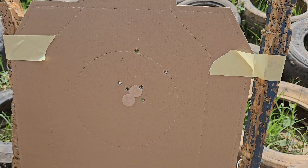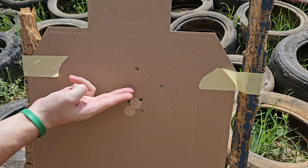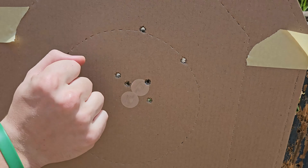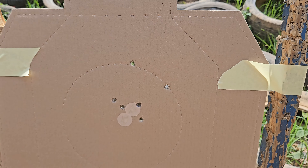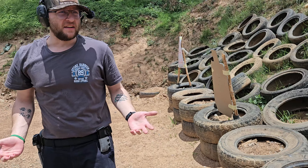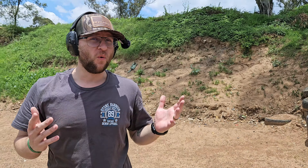Then we have our traditional bull drill. As you can see, still all six holes but vertical climb, not horizontal climb. I feel like that's pretty good — it's all within a fist. Not perfect but not so bad, and quite a difference between the two styles of shooting.